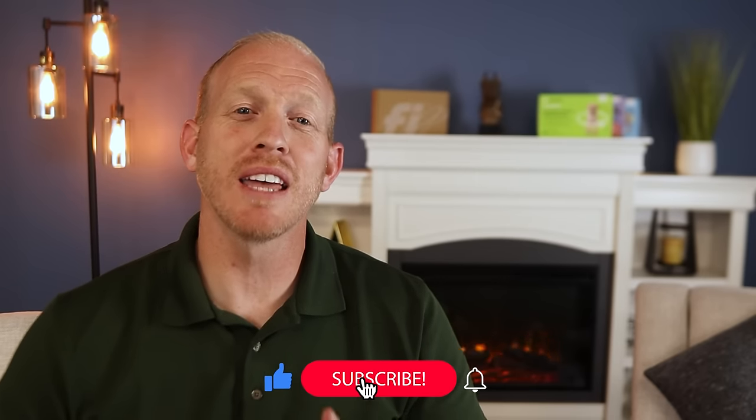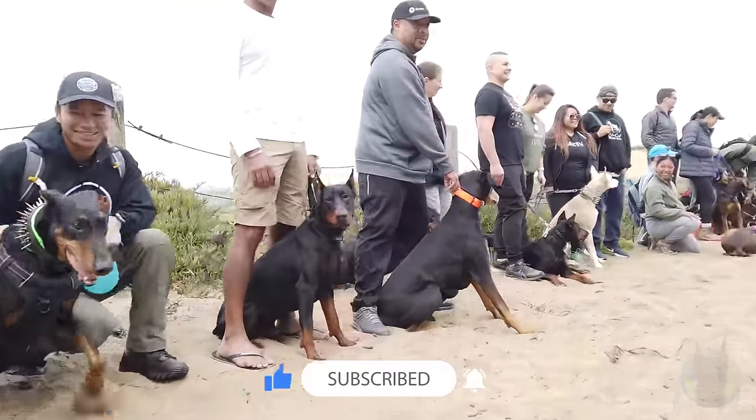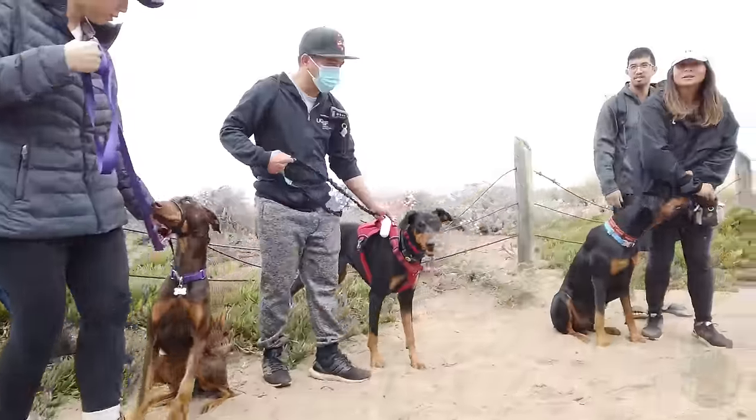Don't forget to hit that subscribe button below. And before you go, drop a comment down below — we have a lot of really experienced Doberman owners who regularly watch this channel, so please help the new owners out. What's your best tip for training a Doberman? Leave it in the comments — I'd love to hear it.